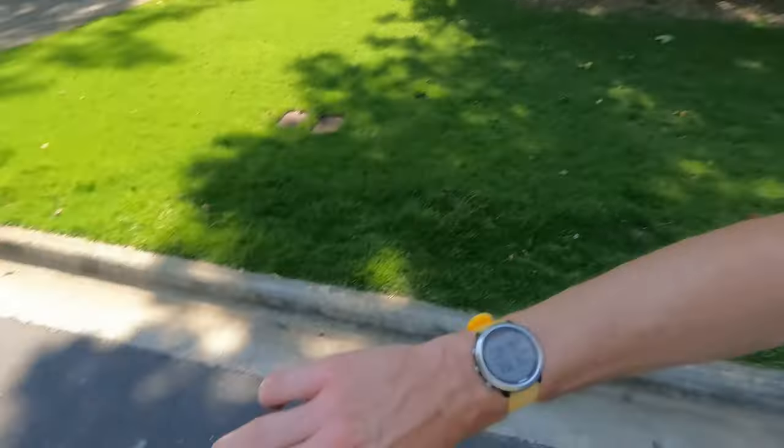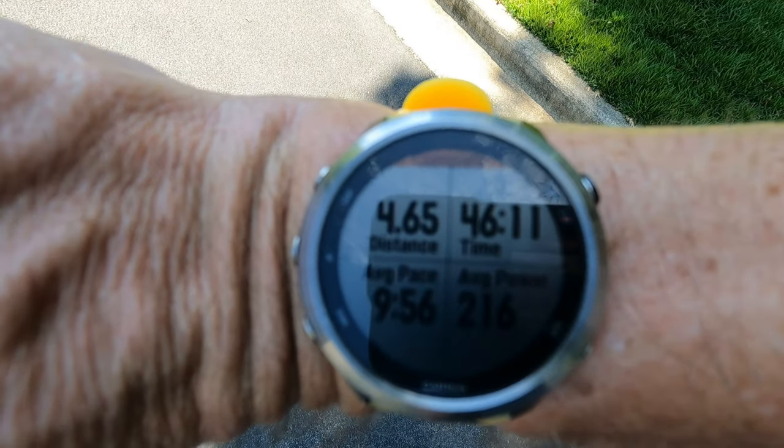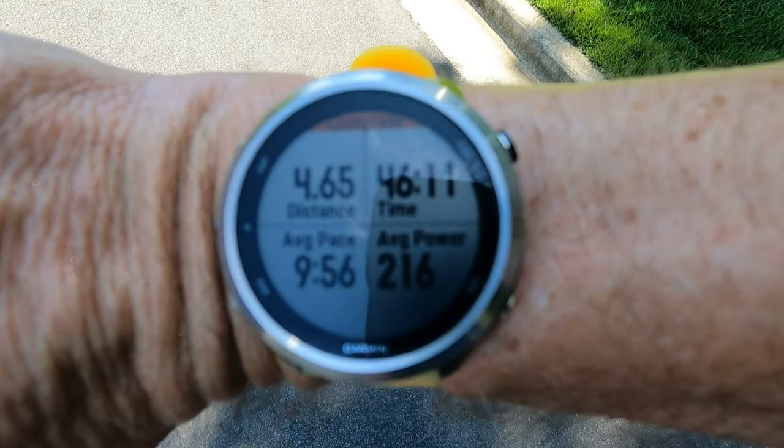Done with Tuesday's run. Numbers: 4.65 miles, 46 minutes 10 seconds, 9:56 per mile, average heart rate around 127. I'll do a mile or so cool-down walk and back at it tomorrow.